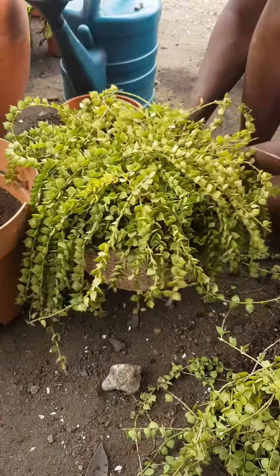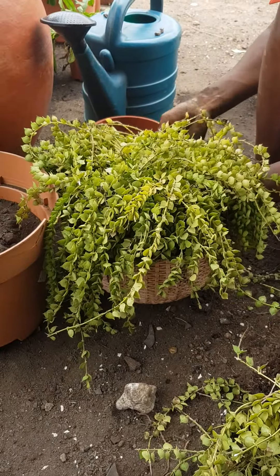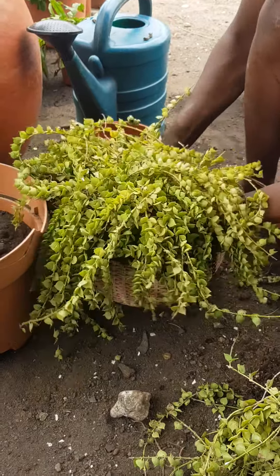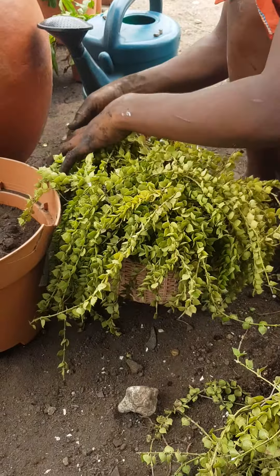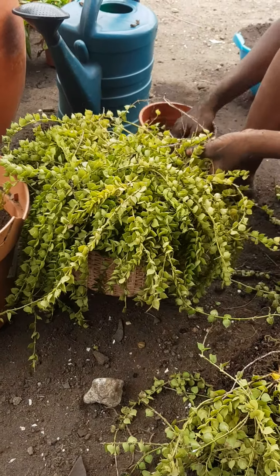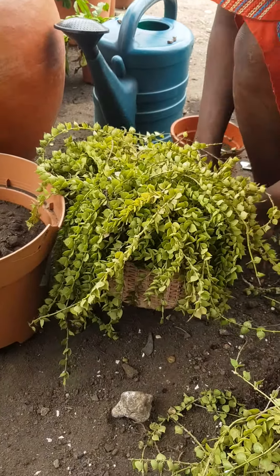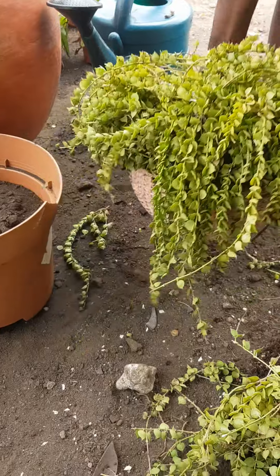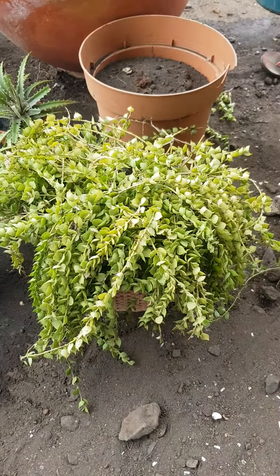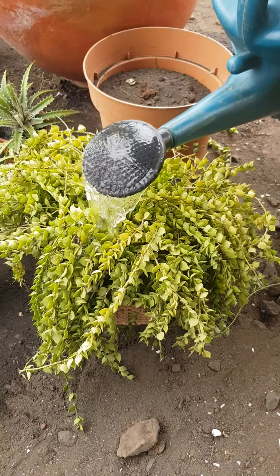We fill the pot with black soil already. Now Gifty is topping up with the black soil and she will water it. Okay, that's nicely done.